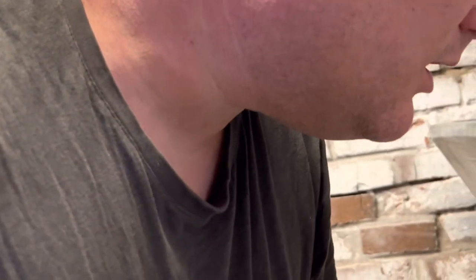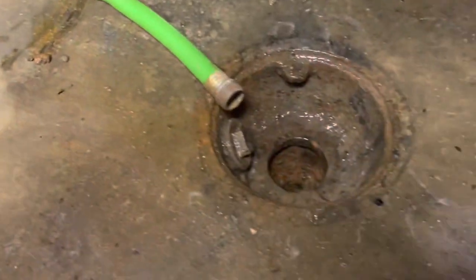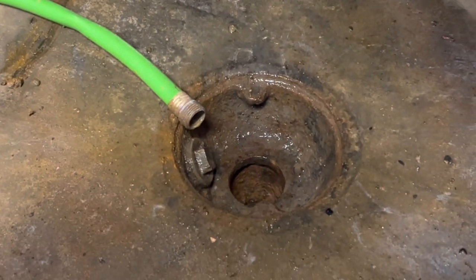I'm down here in the basement trying to fix this floor drain. It used to work — I've been draining the dehumidifier and the air conditioner into it — but lately it's not working. It's been filling up with water.